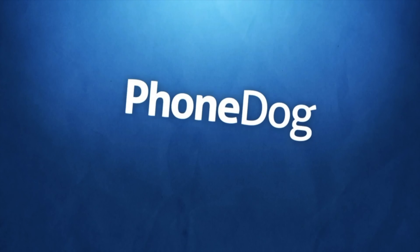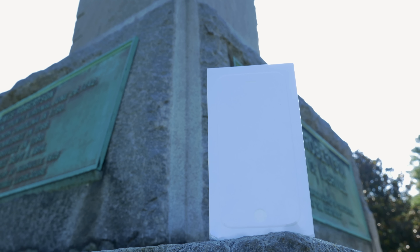What's going on everyone, it's Marco from phonedog.com and today was iPhone day. Finally, the brand new iPhones are in our hands and we're putting them right to the test. But first, let's take a look at the unboxing and first look at Apple's latest flagship, the iPhone 6.